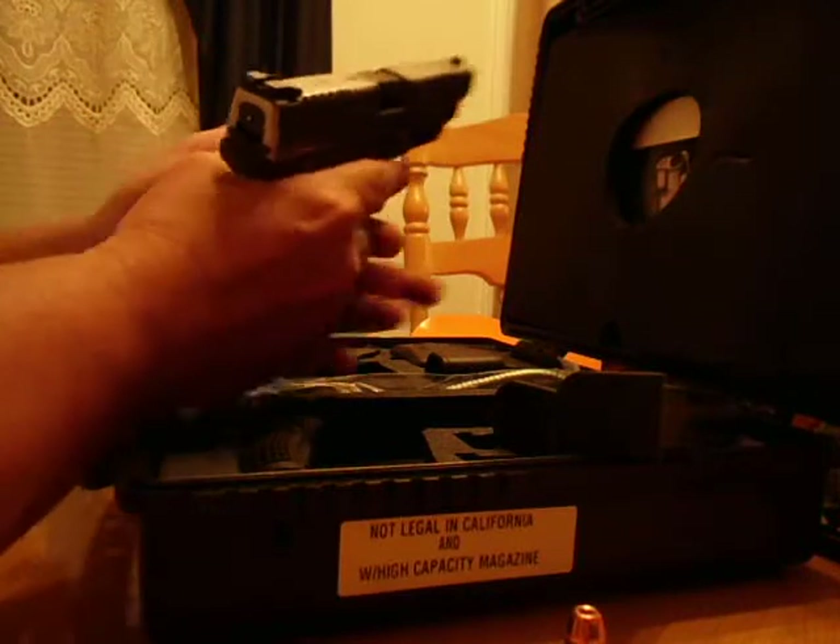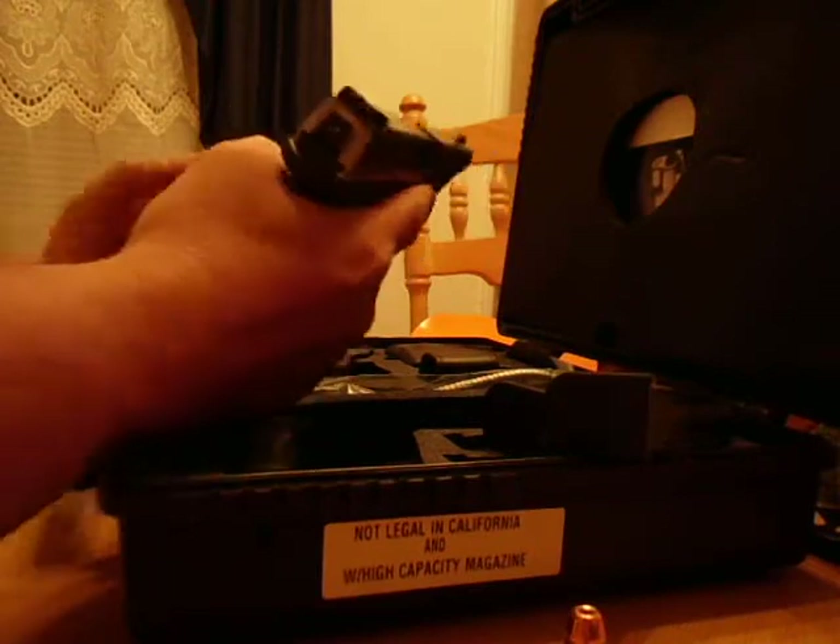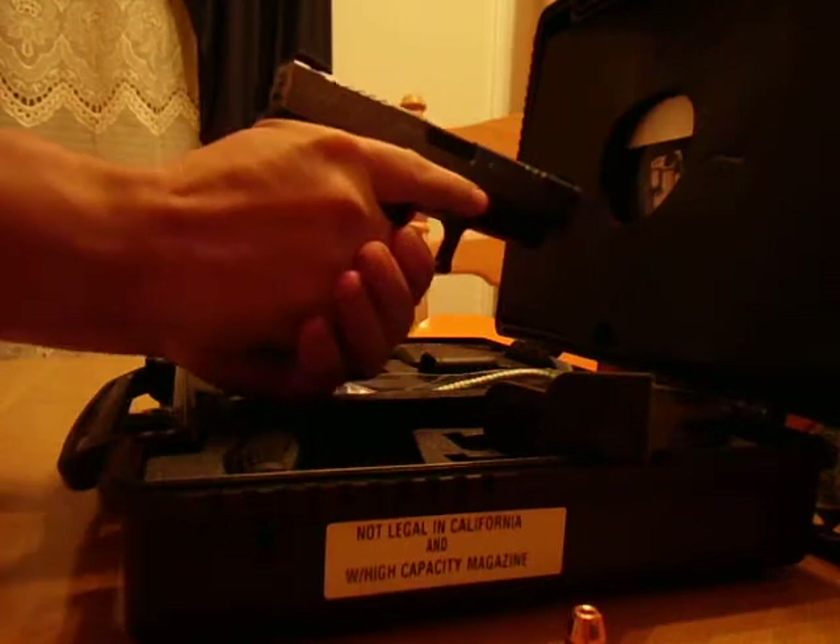Great gun, feels great, fits my hand, sight picture is great. I have nothing bad to say about this gun at all. Really, really like the feel of it.